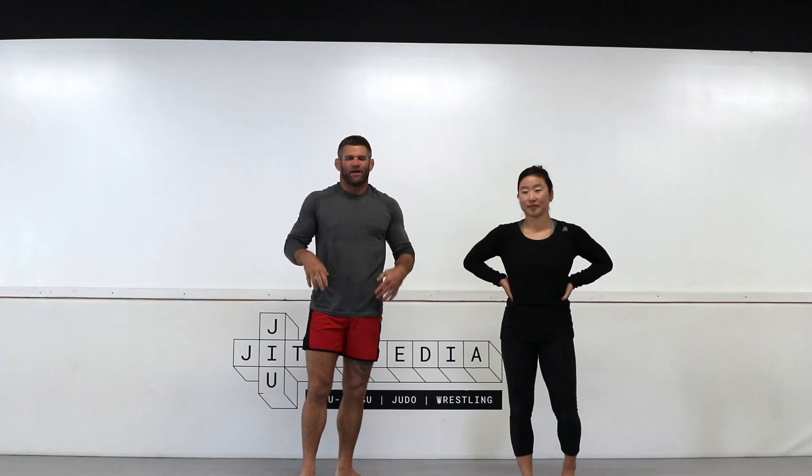Welcome back to Jujitsupedia. We're going to look at safe attacks and safe takedowns for jujitsu. When you lunge and go for leg attacks, a lot of times you can get stuck underneath and your partner can spin to your back, or get good attacks like guillotine chokes and D'Arce chokes.